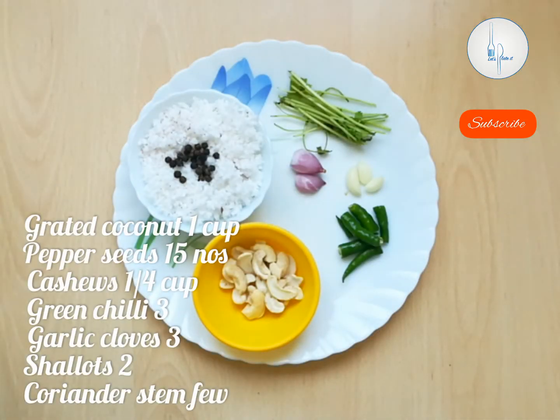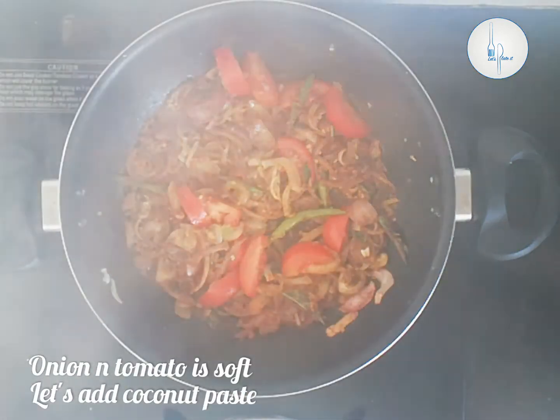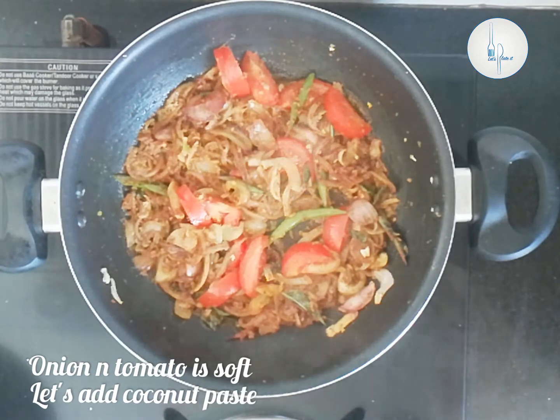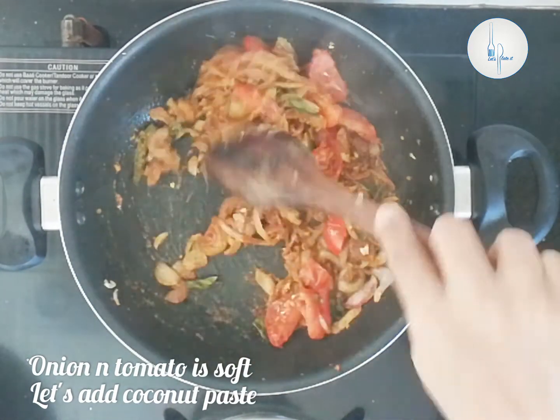To add thickness to the gravy, let's make a paste of one cup of grated coconut, 10 to 15 peppercorns, quarter cup of cashews, three green chilies, cloves of garlic, two small onions, and the stem part of the coriander leaf. After five minutes the onions and tomato are cooked through, nice and soft, and all the masala is nicely cooked.